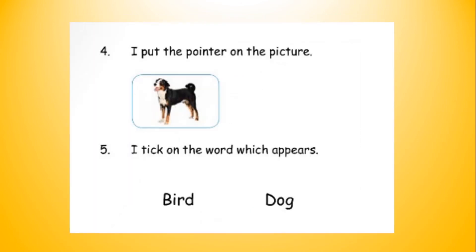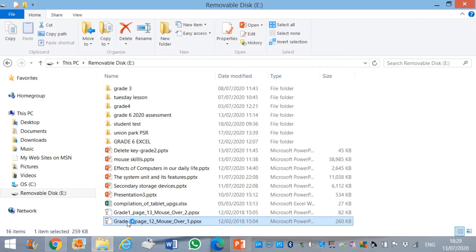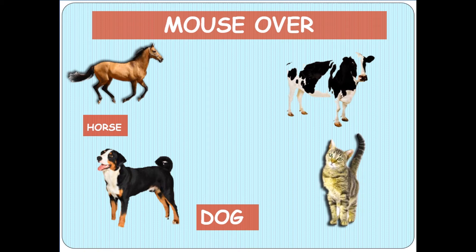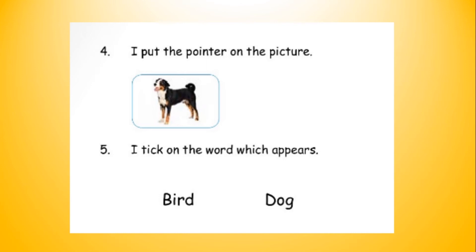Next, I put the pointer on the picture dog and tick the word which appears — bird or dog? I bring my mouse on the horse and get horse. Then I bring my mouse on the picture dog and get the word dog. Therefore, the word that appeared when I brought the pointer on the picture dog is dog. I put a tick near the word dog.